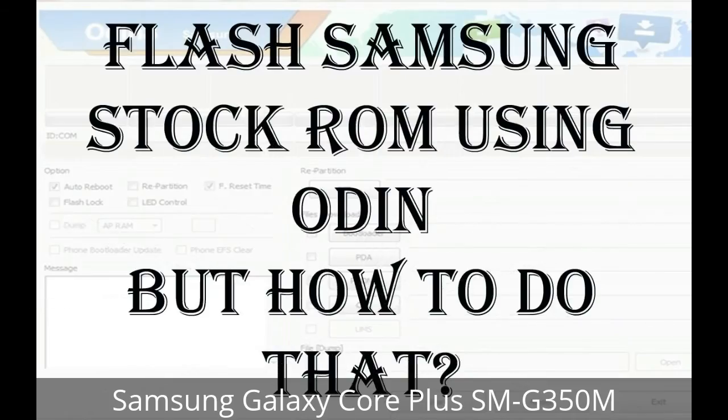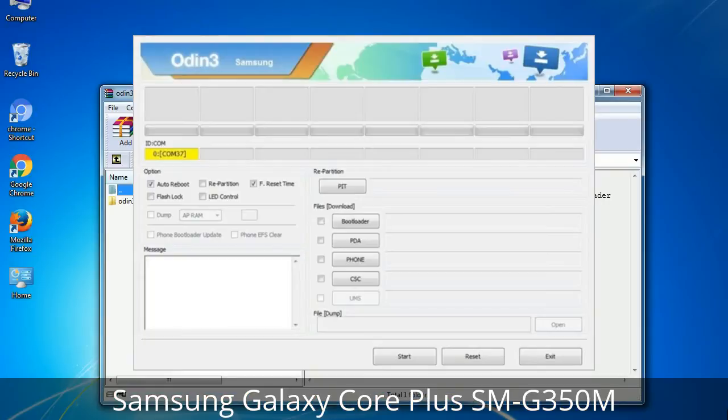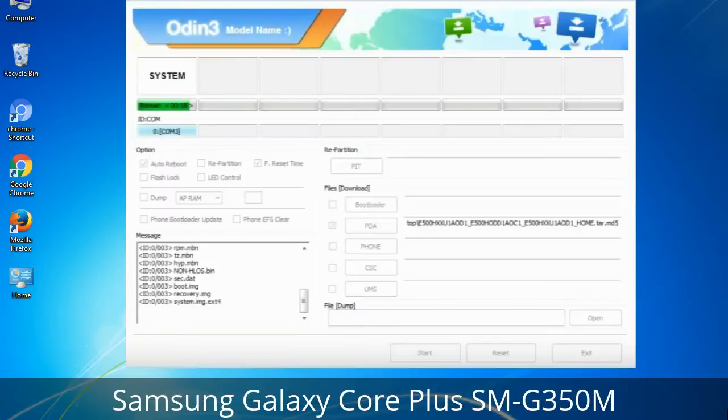But how to do that? Odin is a firmware flashing software developed and internally used by Samsung. It is believed that instead of being released by Samsung officially, the tool was leaked accidentally. Thanks to the leak, this effective tool is now widely used by Samsung users to flash firmware, recoveries, bootloaders, or modem files on Samsung Galaxy devices.